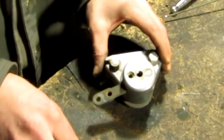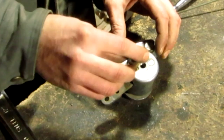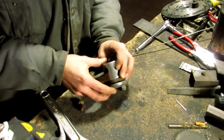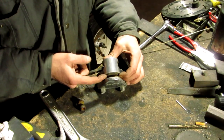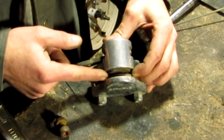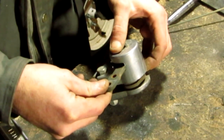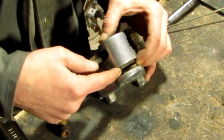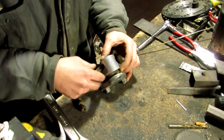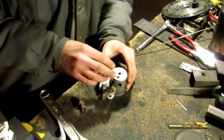First thing is that your adjustment nut right here isn't tight enough. Or, over time from the other person using it, the pads inside here have worn down, and when the throw of the arm tries to engage and squeeze these together, they don't go far enough to pinch on the disc. Or it can be a combination of both.